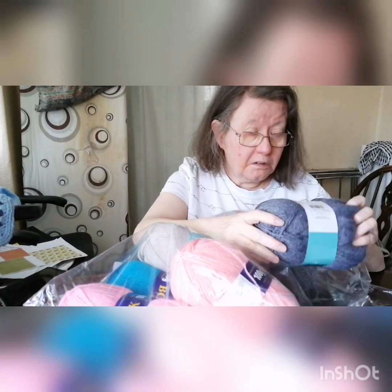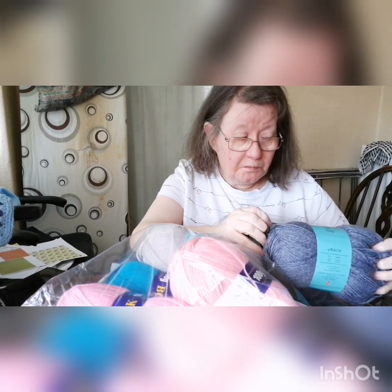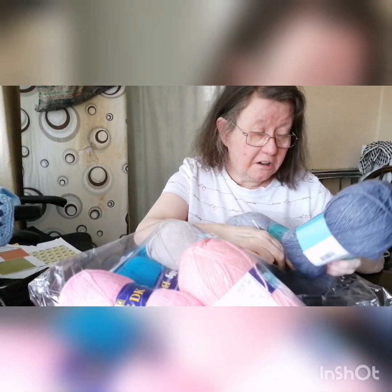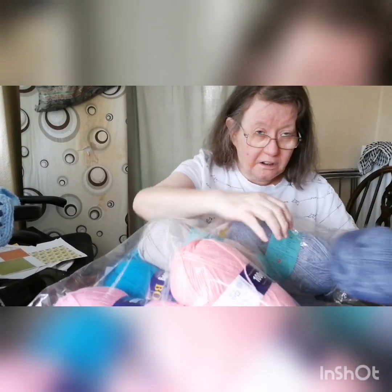That's for the — is that the thick size? I can't remember. Is that DK? No, it's DK. That's just normal DK, okay.